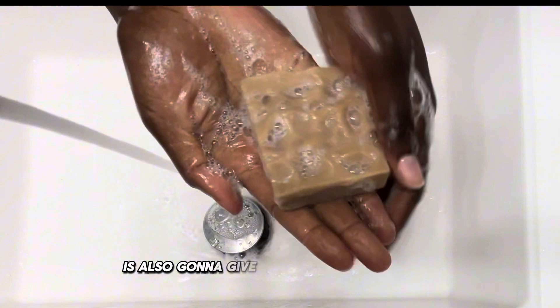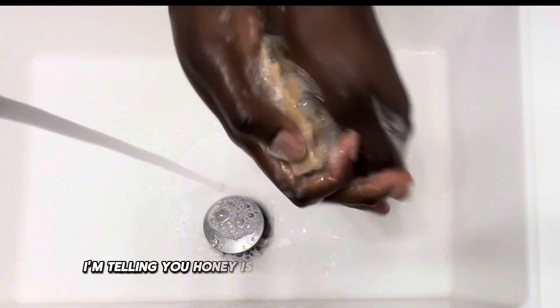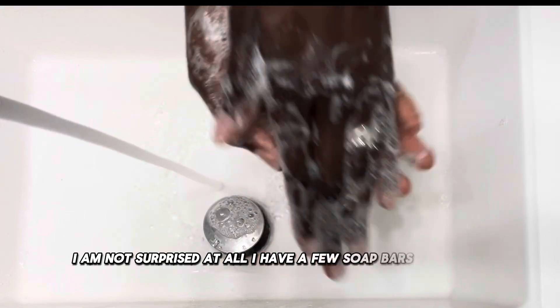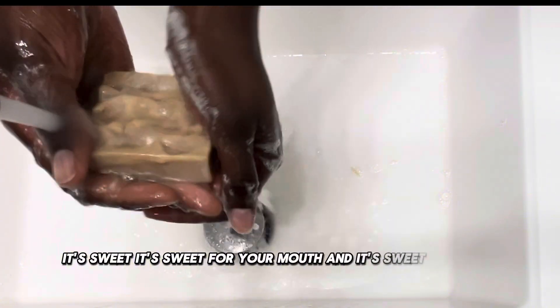It's also going to give you a softer soap feel. Honey is like the number one game-changer, and look at that lather. I have a few soap bars that I use honey in, and honey never disappoints. It's sweet for your mouth, and it's sweet for your skin.